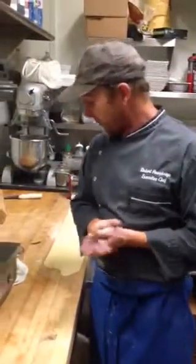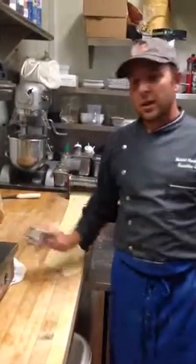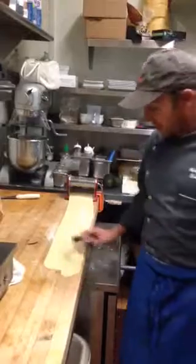All right, so this is stage two of the venison special for tonight. We rolled out some pasta dough here, and when making tortellinis, you've got to move pretty fast because the pasta tends to dry out.